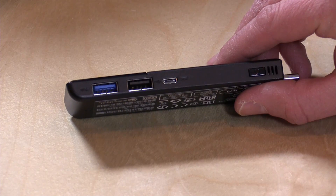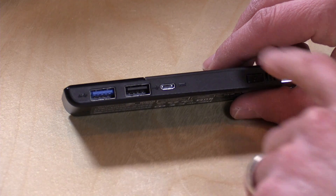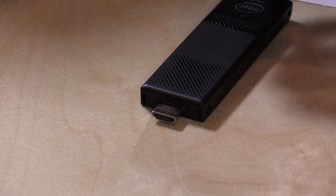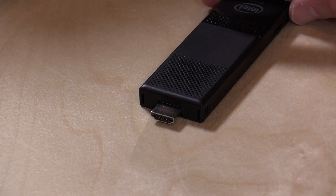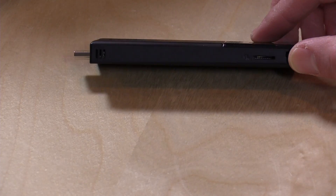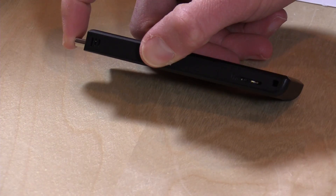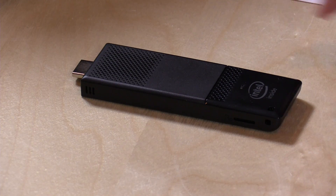It's nice that there are two ports — if you have a wired keyboard and mouse, you can plug both of those in without any issues. The power button is here. On the front is your HDMI plug, so you can just stick it in the side of your TV. If it doesn't fit, they give you a tiny extension cable for more flexible positioning. On the other side, there's a micro SD card slot, and then you've got holes for a lanyard so you can wear your computer around your neck.